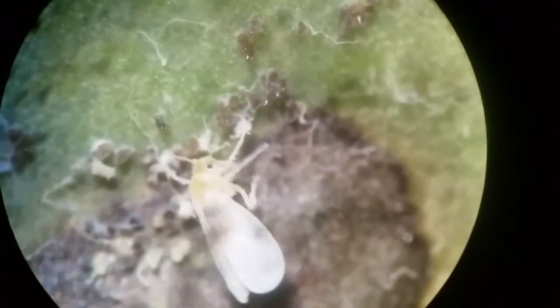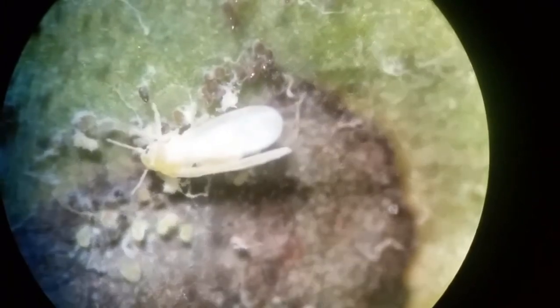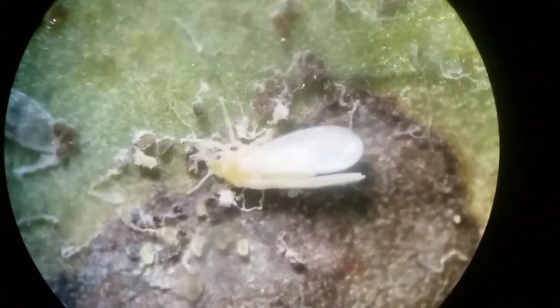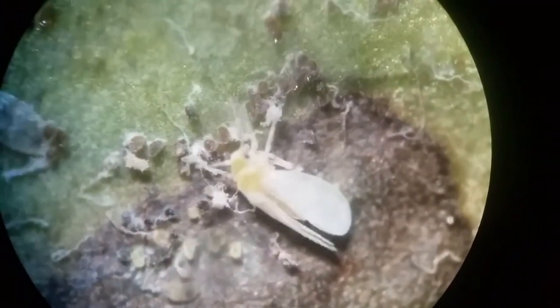I'm a huge fan of myco-insecticides in general and a big proponent of microbial use. Some work better for preventative than curative purposes, but I'm a huge fan and big supporter of the Beauveria bassiana species. It infects eight orders of insects, although not all in the same way, and even a few mite species.